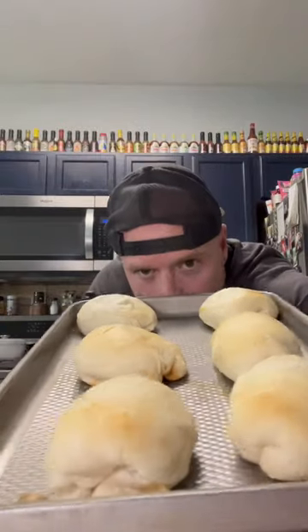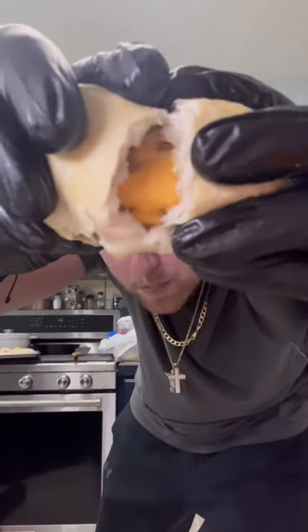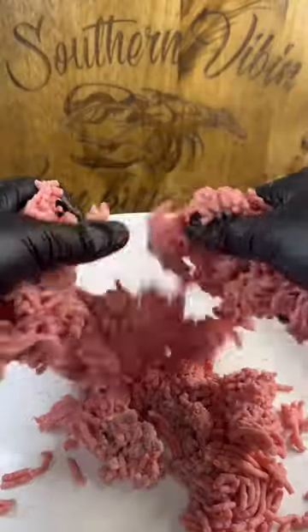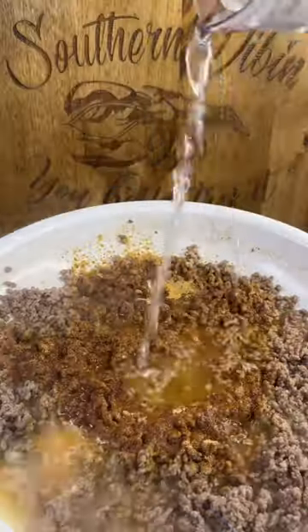I'm fixing to show you one of the best snacks ever: cheesy taco bombs, and they're absolutely to die for. Let's go! Pound of that ground beef, get it browned down, pack of that taco bell seasoning.